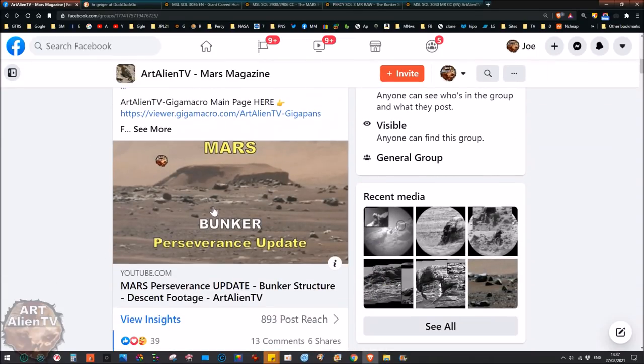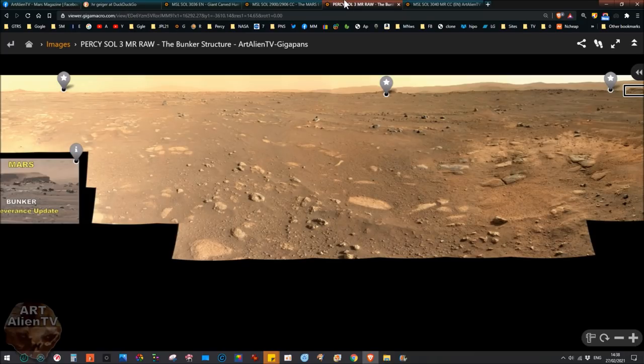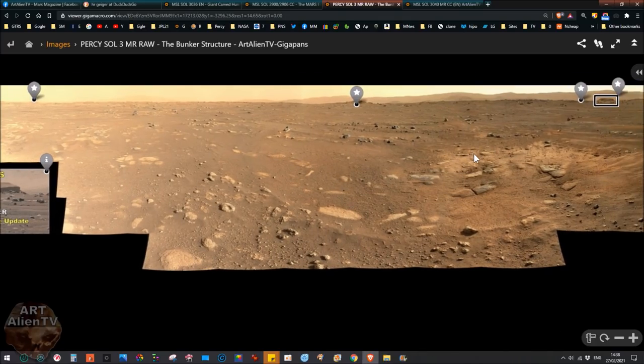There's always lots of updates on Mars Magazine with all the latest finds — there's this one from the other day: the bunker-shaped structure. It's not necessarily a bunker, but it's a bunker-shaped rectangular structure seen by the brand new Perseverance rover, and it's only been up there a few days. I've just done a new gigapan showing this, which I finished last night — it took me all day yesterday. The problem was some of the images were very dark and some very light, and the software didn't like the difference in luminosity.